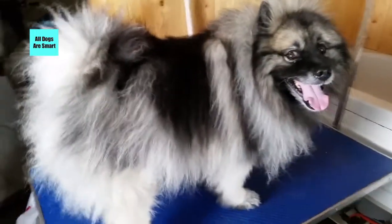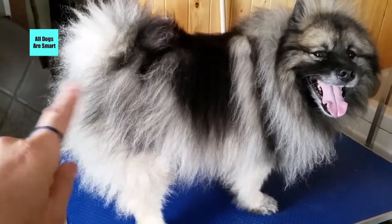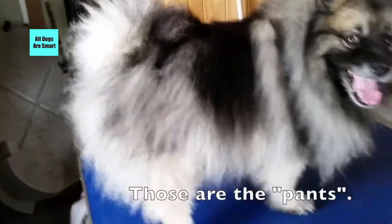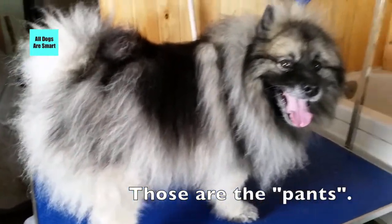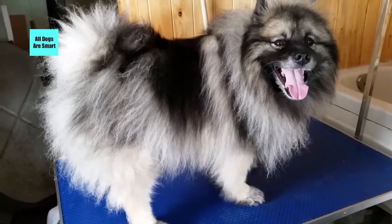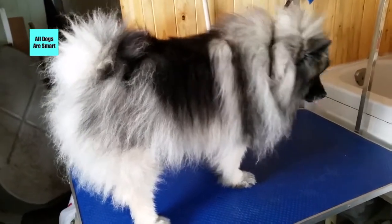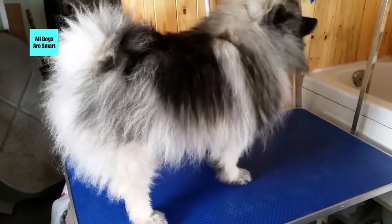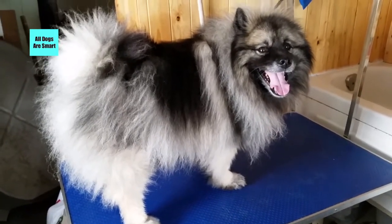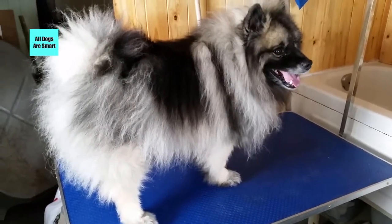I wanted to show you — here's a good shot of it — how the hair sticks out like this. It's supposed to kind of be like that. It looks nice anyway. That's the result of the so-called repairing the coat. Your dog's coat can be repaired a little bit, just don't expect miracles if it's been shaved down regularly for years and years. It's better just not to shave it in the first place. Alright, that's it for now and we'll talk to you later.